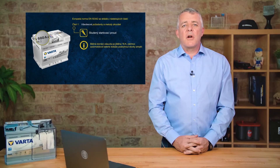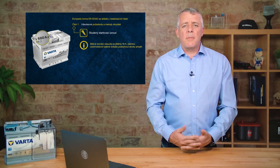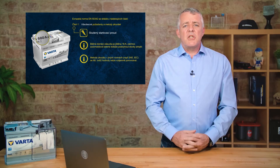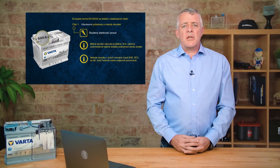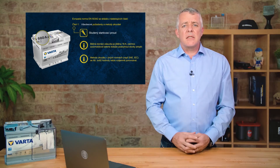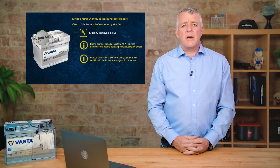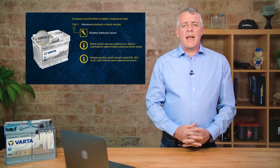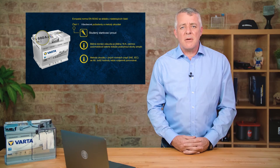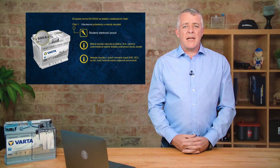So there we have cold cranking amps as defined by the European standard. It's important to remember that different batteries use different standards, so when changing a battery it's important to compare standards and fit the correct one. Similarly, when using a handheld battery tester, select the right standard for the battery being tested so the correct algorithm is applied.